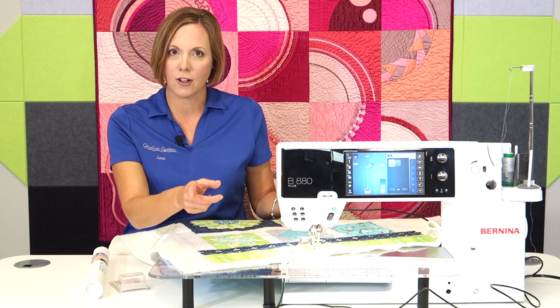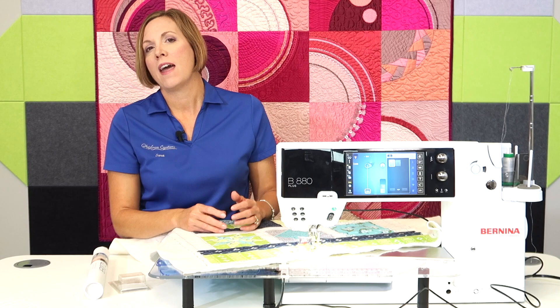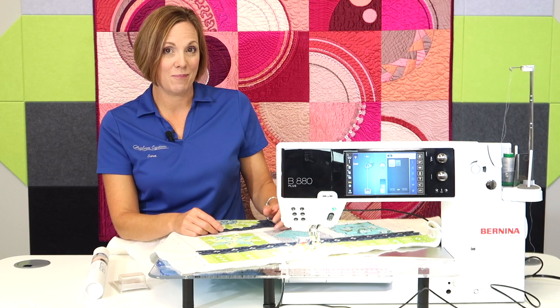Thanks for watching. Check out all of our links below. If you want to purchase, look at prices, type in which model you have, and have Sew Steady send you a table — or come into our store and order yours specifically, have it custom cut and delivered so you can be quilting in no time.